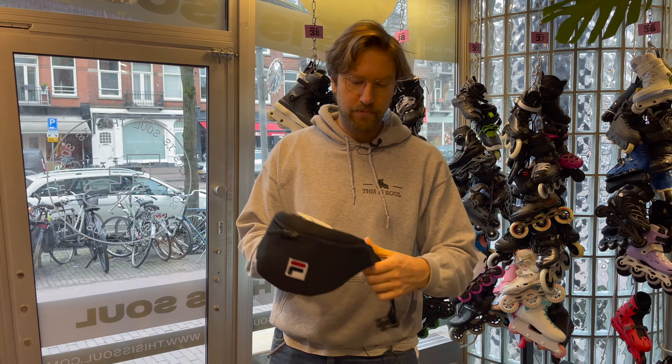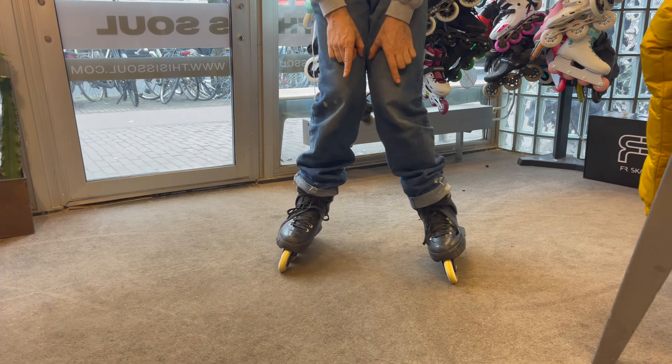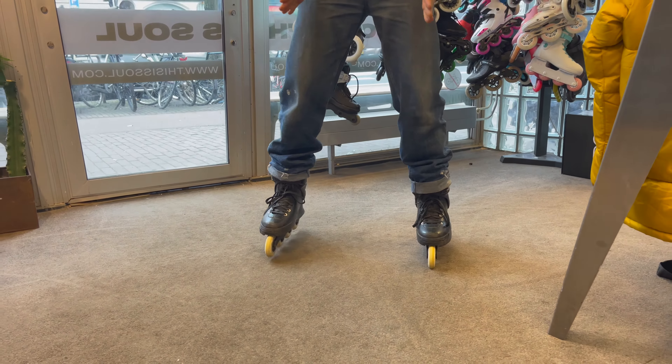Instead, it's better to wear a hip bag like this — super cool, trendy, and you can buy them of course at This Is Soul Skate Shop.